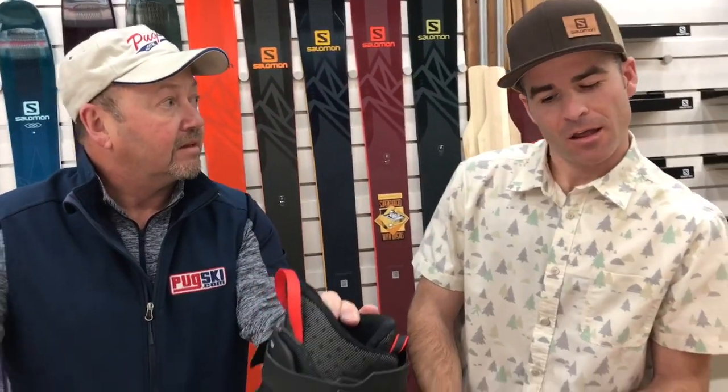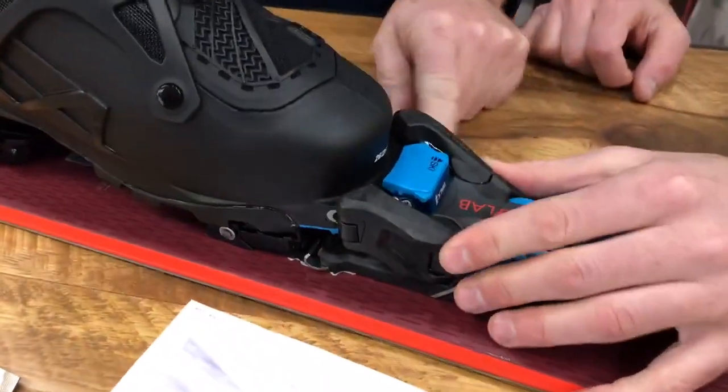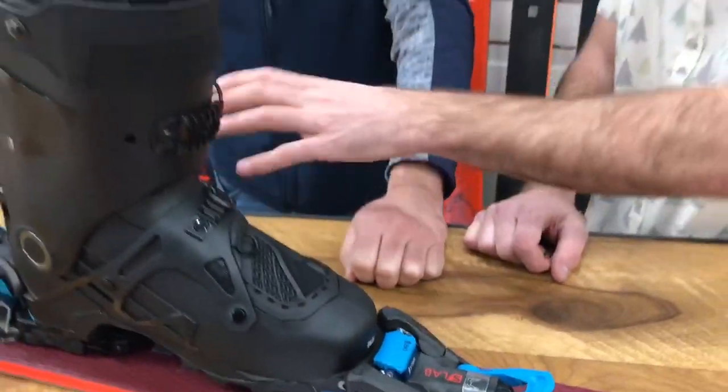I've got a question though — it's got to be really heavy, because there's a lot of hardware there. How much does it weigh? Most of the binding is built out of carbon-infused PA, so a very lightweight yet strong construction. There's some aluminum functionality to it as well as some steel, but we're looking at about 560 grams. This is super light when you think about it — our MTN pin binding is 330. It's a very light binding that also is a true alpine binding.